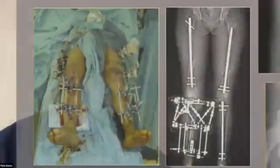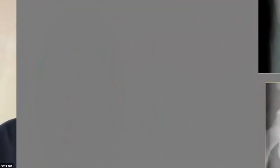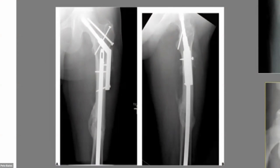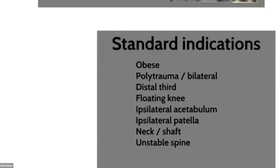With polytrauma, the beauty of retrograde nailing is that you can operate on the distal radius while nailing the femur and debriding a wound on the foot simultaneously. I also use it for ipsilateral femoral neck and shaft fractures, where you're fixing the femoral neck with one implant and the shaft with another — retrograde fits that nicely.